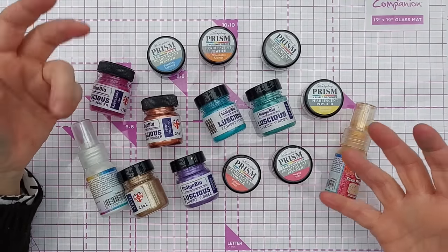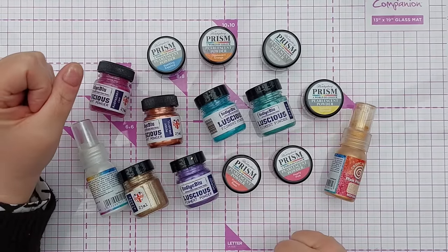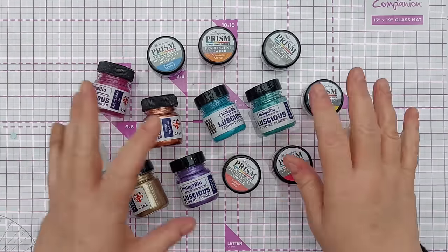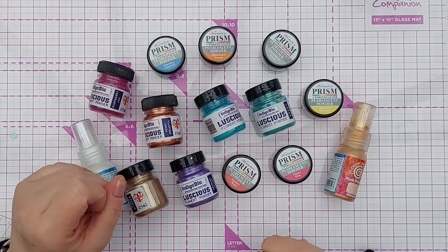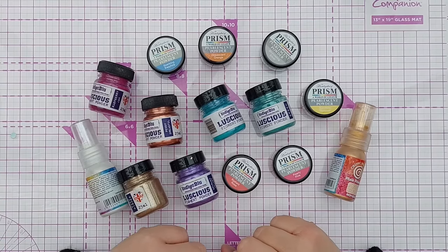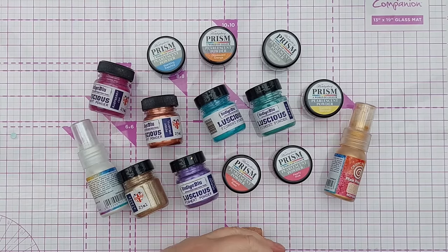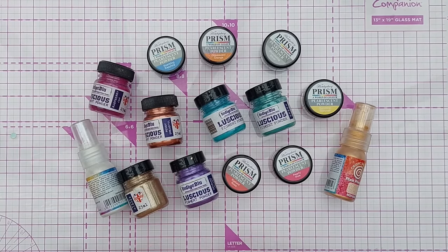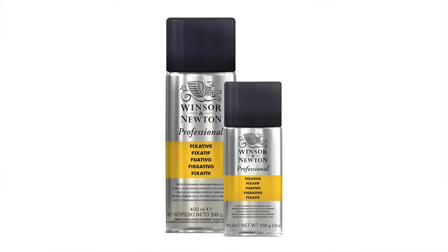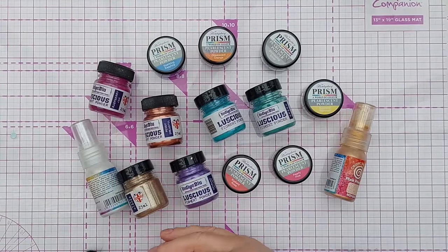You can get something called gum arabic, which is the binder used in paints like watercolors, and mix it with your pigment powders — that will bind them to your project. So if you find your powders brush off or blow away, get some gum arabic. You'll want to research the exact technique, but that's what you're looking for. Alternatively, you can spray your project with a fixative once dry — something like a cheap hairspray or a transparent artist-quality fixative spray.